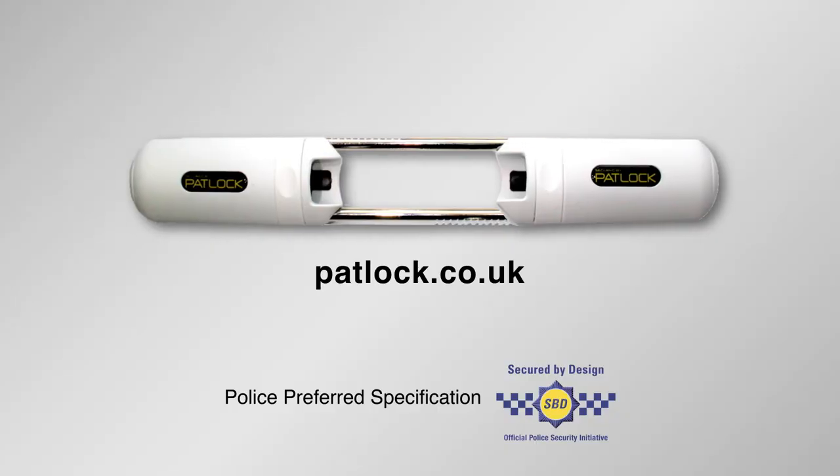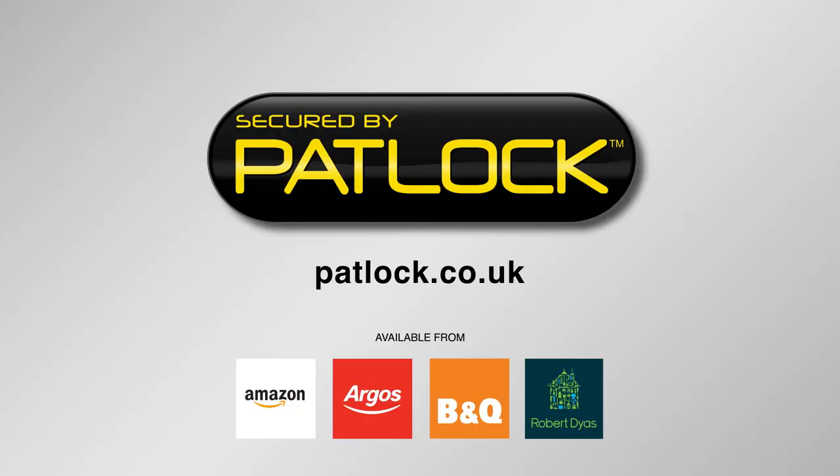So you won't be needing me anymore then? We'll always need you, Frank. For instant French door and conservatory security, fit a Patlock.